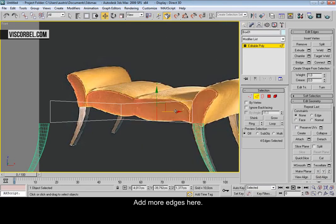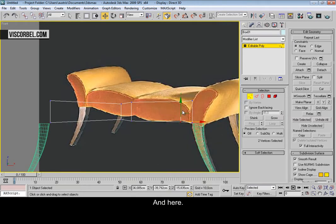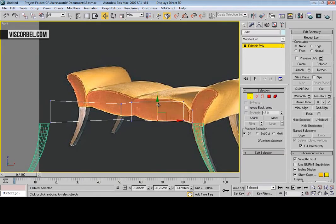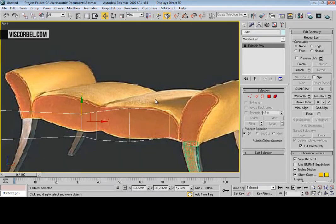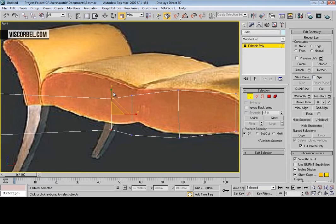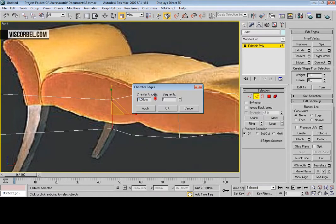Add some more edges here and here. Now select this edge loop and chamfer it. Now select this edge loop.